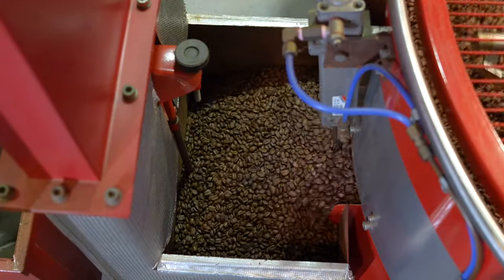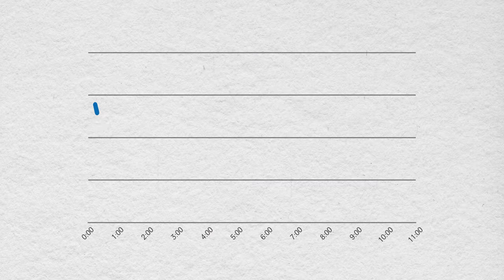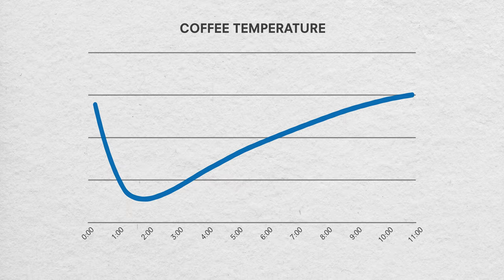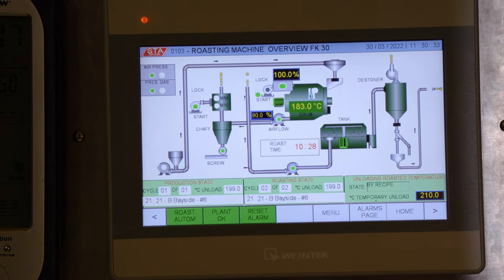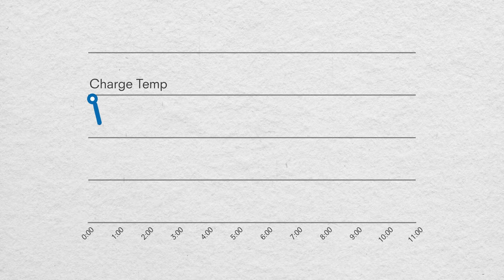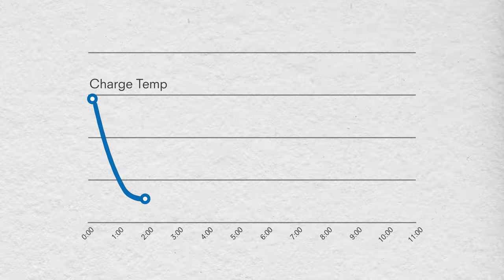What dictates when you know it's time to drop it? A lot of roasters look at what is happening to that seed as it becomes roasted coffee, and we follow a curve that represents the temperature of the mass of coffee seeds in the drum. We bring the drum up to a temperature — we call that our charge temperature — then we drop those seeds in. The temperature in that environment starts to drop because the seeds are absorbing energy. There is a point where the curve plateaus and starts to come back up. That's our turning point.